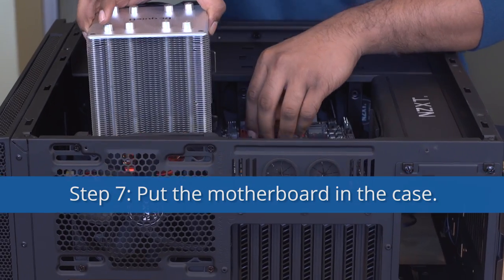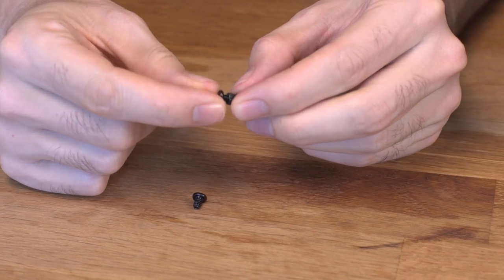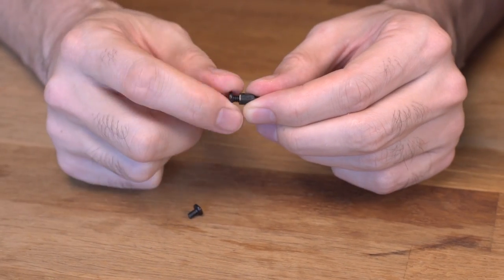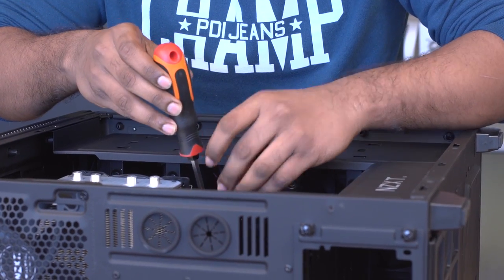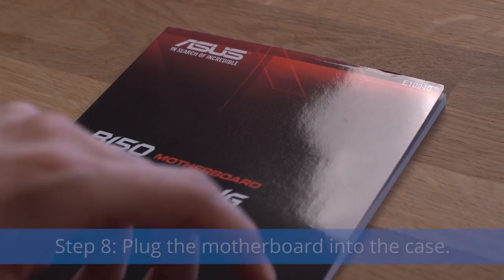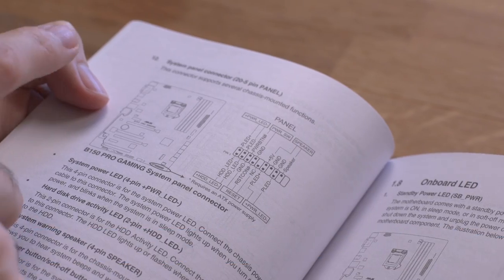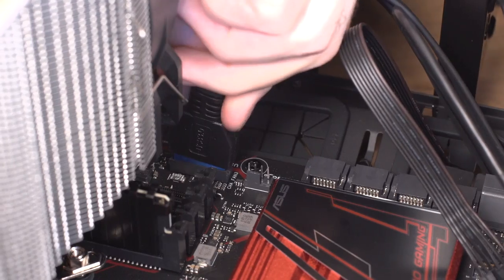Thus saving you hundreds of dollars in broken computer stuff. Step 7: Put the motherboard in the case. Make sure you're using the correct screws. Screw the motherboard into the standoffs using the correct screws. Step 8: Plug your motherboard into the case. Read your motherboard manual to see where everything goes. Plug all the things into the right spots.